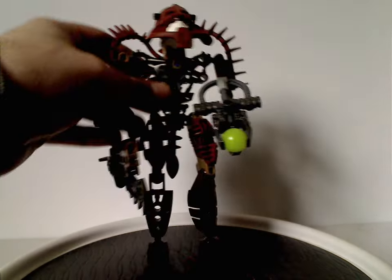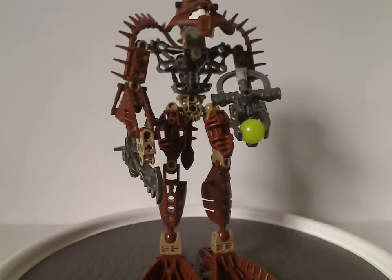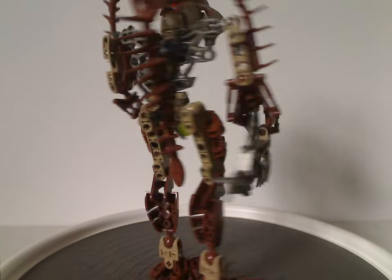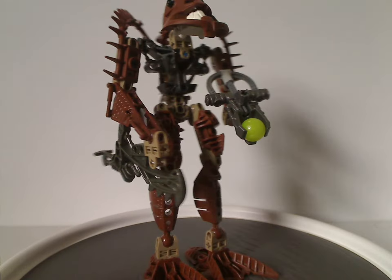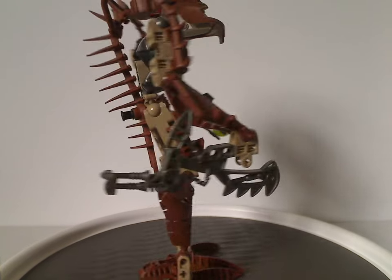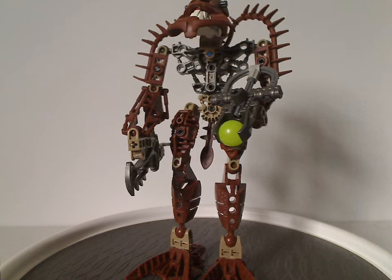And that's it with Hakann. And now on to Avak. Again, same build as all the rest of the Piraka, but he's in dark brown and light brown, or dark tan, of course — fitting for the stone element characters, up to this point, until Krekka and the Inika changed it a little later.